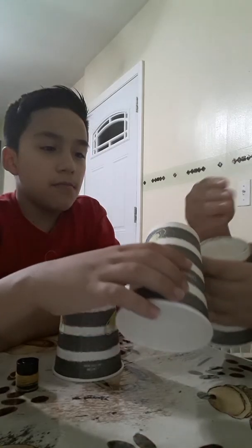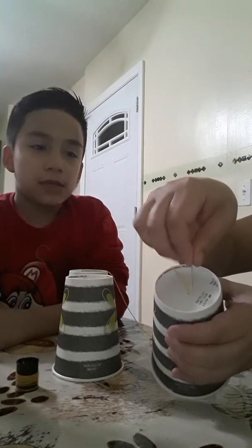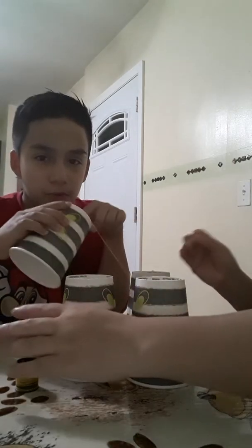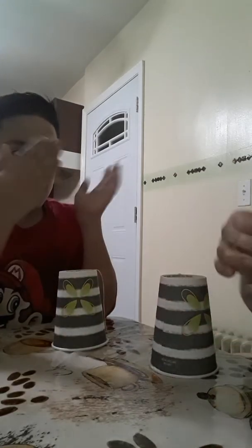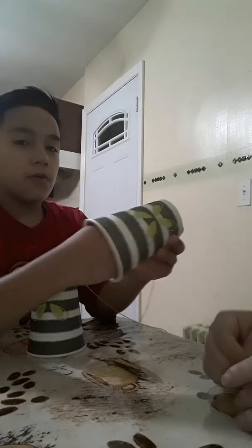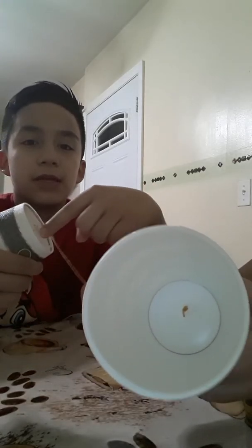The first step you need to do is poke a hole in the cup, essentially like that. Next step, you have to poke another hole inside the other cup. The way my mom did it — you're supposed to poke it in like this, then poke it in like that. Right, mom? You're supposed to poke it in like that.